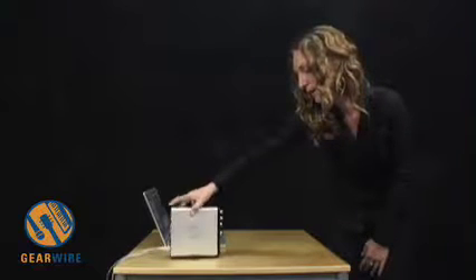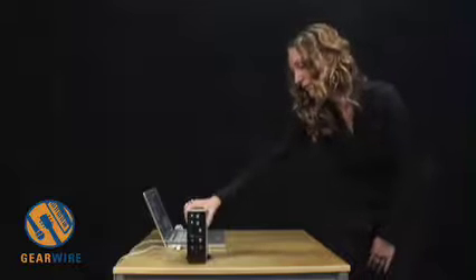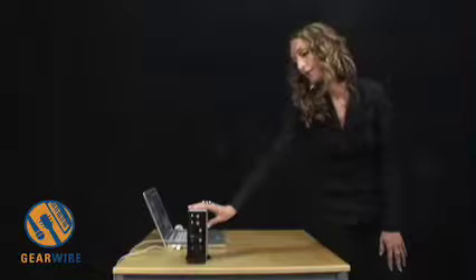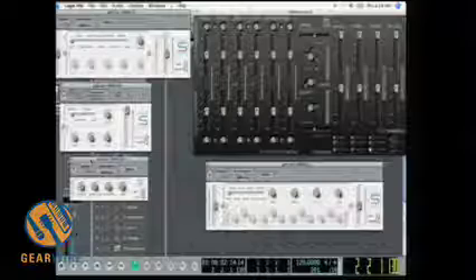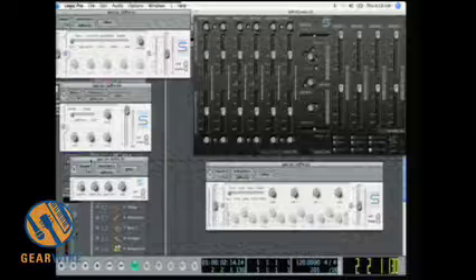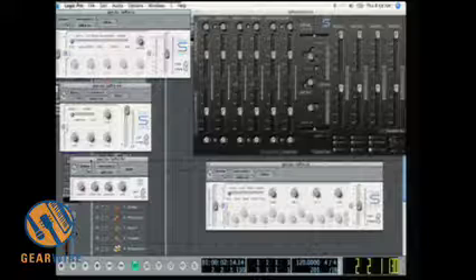The Sapphire LE also comes with a software GUI, though it's less intricate because the Sapphire LE does not have the same DSP effects as the regular Sapphire. It does come loaded with the same AU and VST plugins. The Sapphire Control for the Sapphire LE looks slightly different — it's black to match the black faceplate instead of white.